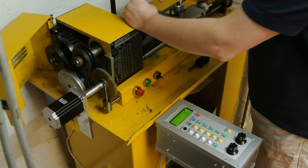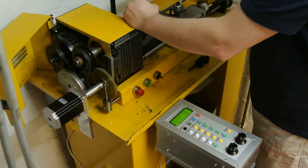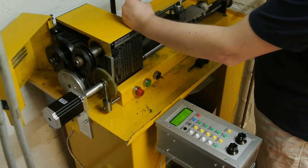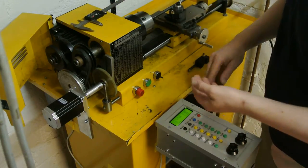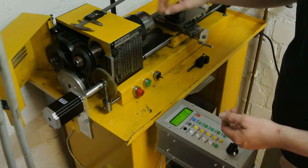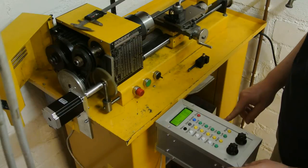It says 34.11, then 34.19. Pretty good. We go back to zero.